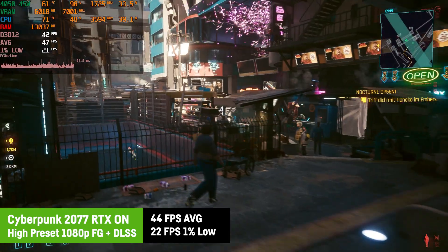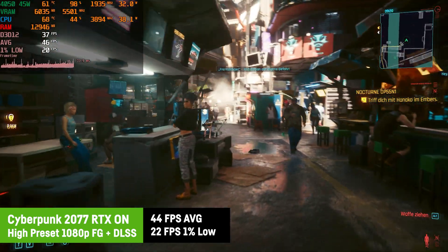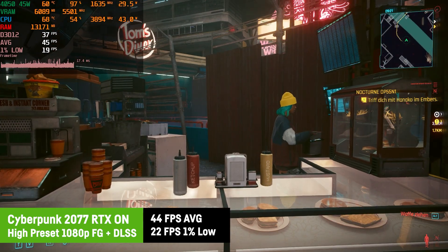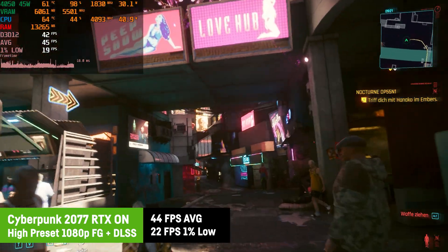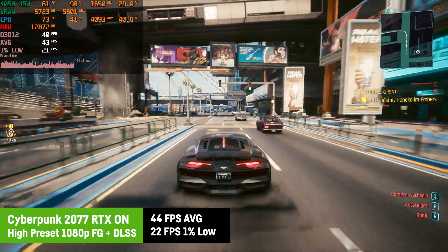I was recording these via ShadowPlay, so you could add around 2 to 3 FPS without the recording. I was trying Cyberpunk 2077 on high settings with RTX on — so ray tracing was active — while using frame generation and DLSS on quality, which resulted in somewhat playable FPS of around 44 on average and a 1% low of 22 FPS.